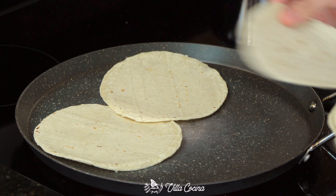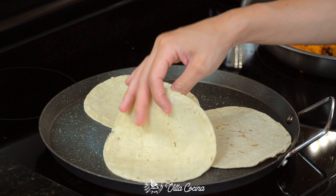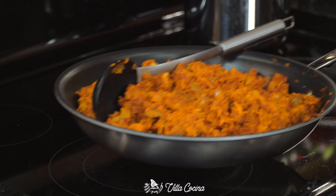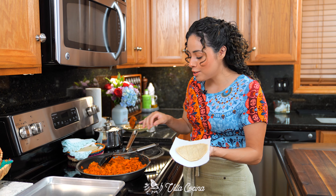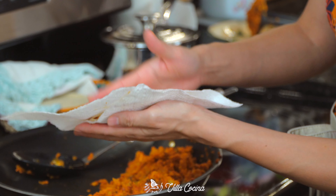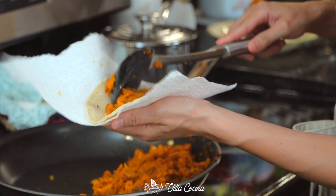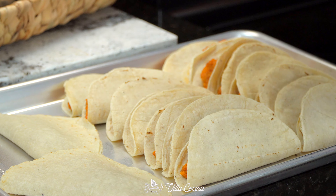Heat 18 corn tortillas just until they are hot and pliable — don't get them too crispy, it'll just take a few seconds. To fill the tacos, place a napkin on top of your hand because the tortillas are still hot. Add a good portion of that filling right in the center, fold in half like a half moon shape, and press to spread the filling. Keep them covered with a kitchen towel and set them aside — we'll come back to them shortly.